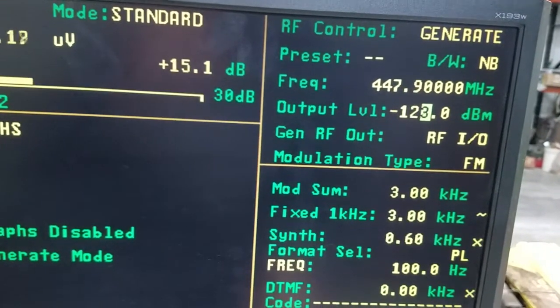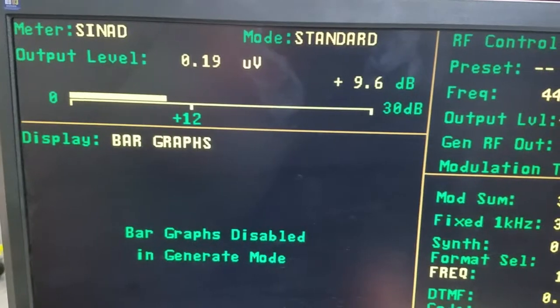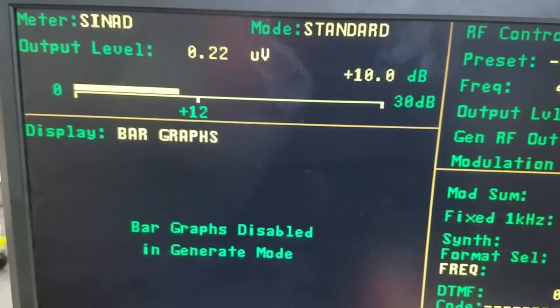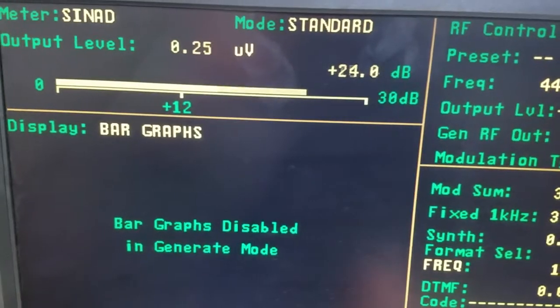So, take this up to 130. We'll adjust the output level to get 12 SINAD. We could also turn it up to determine where it tails off at.